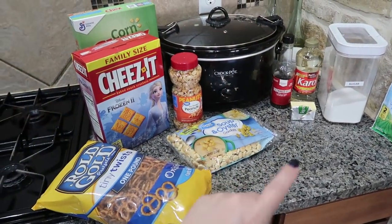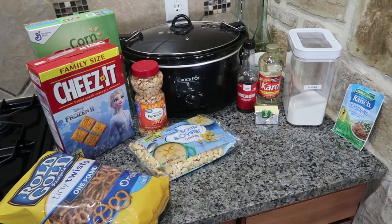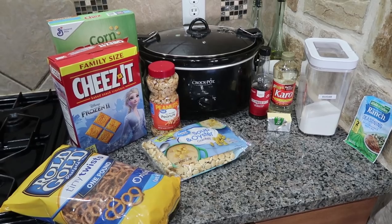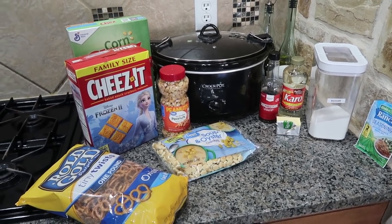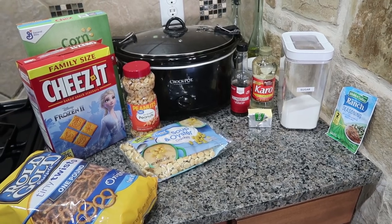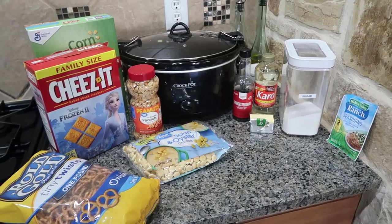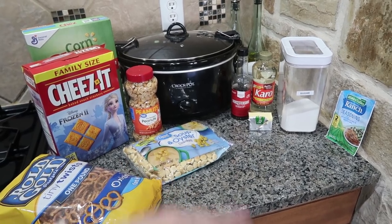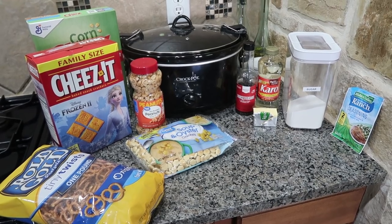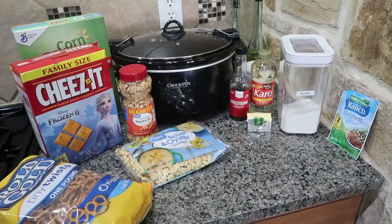Today I'm making a ranch Chex Mix. And when I shared these ingredients in one of my grocery hauls, I had a lot of y'all reaching out saying they hoped I was going to share it — and yes, I am. I have a little bit over two hours before I need to go get the kids from school. It takes about two to three hours, so I'm going to go ahead and get everything going and then my kids can have it as an afterschool snack today.